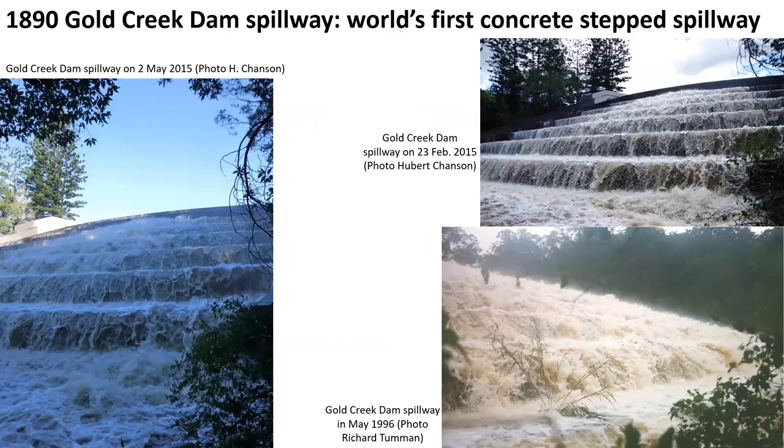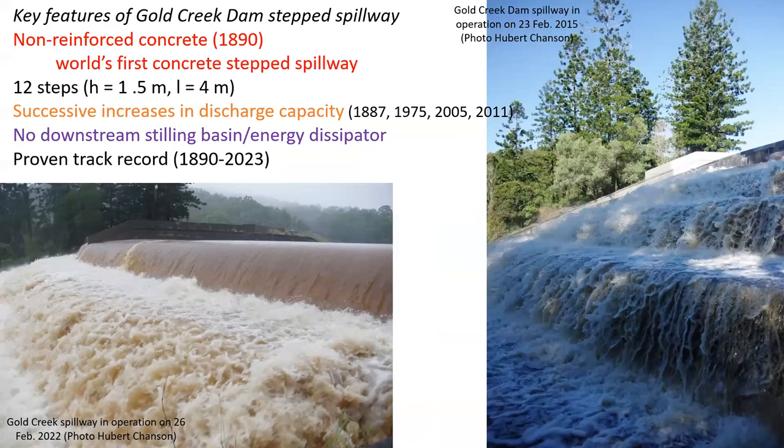The 1890 Gold Creek Dam spillway is the world's first concrete step spillway, and basically the ancestor of modern step spillways, including RCC dam step spillways. The key feature is a series of non-reinforced concrete steps, which have very successfully operated despite a successive increase in discharge capacity, and have shown a proven track record despite the absence of a downstream energy dissipator.